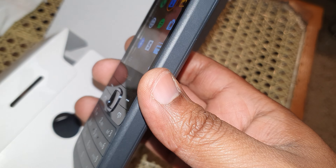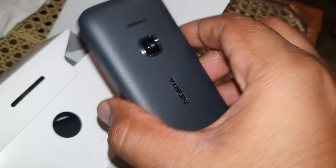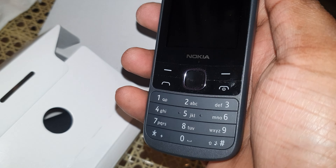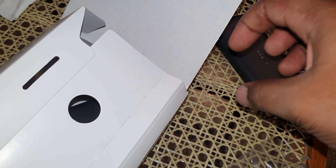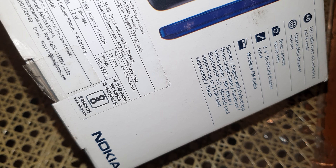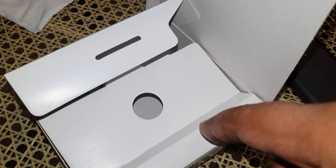So there you have it guys. If you need a 4G set just for calls, I think this is one of the best. Give a big thumbs up if you liked the video and do subscribe. This phone still works well in 2022 — it was released in 2020 but this unit was manufactured in December 2021. Thank you for watching guys.